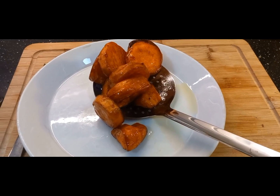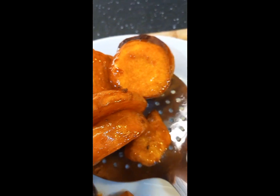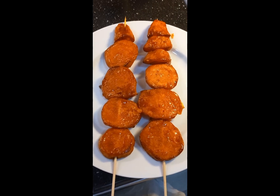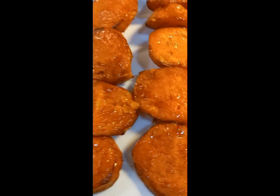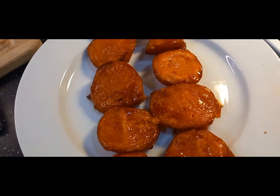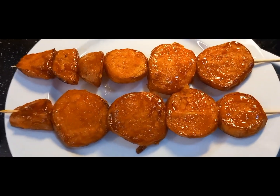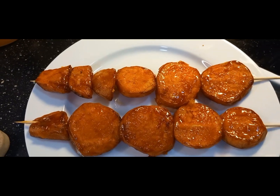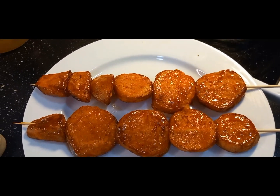Thank you for the breakfast today. Ayan na po, super yummy! Kakain na po tayo ng kamote. Gagawa muna ako ng melty mga mama at papa.